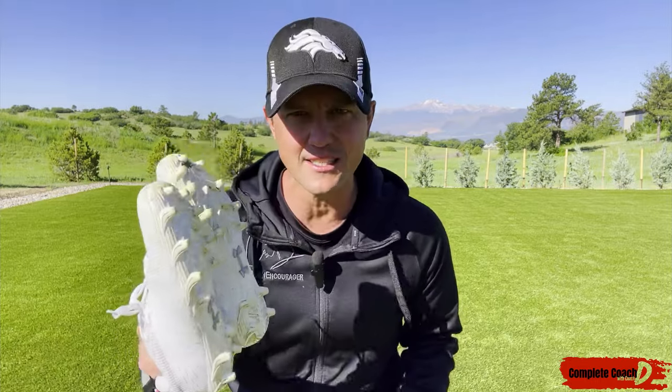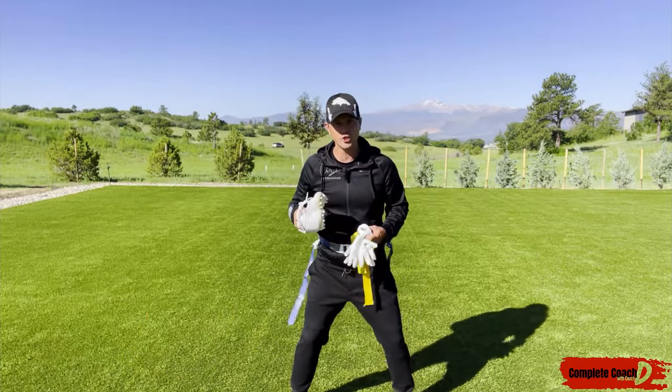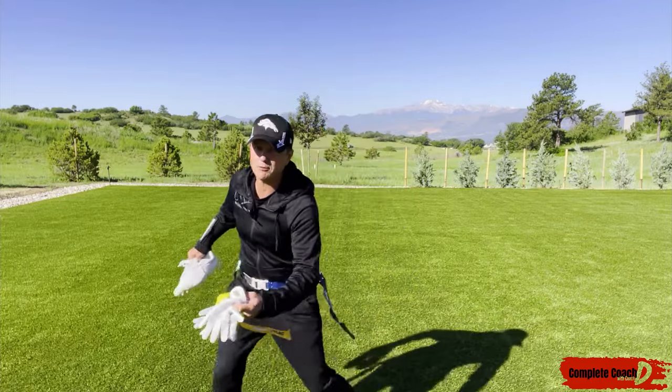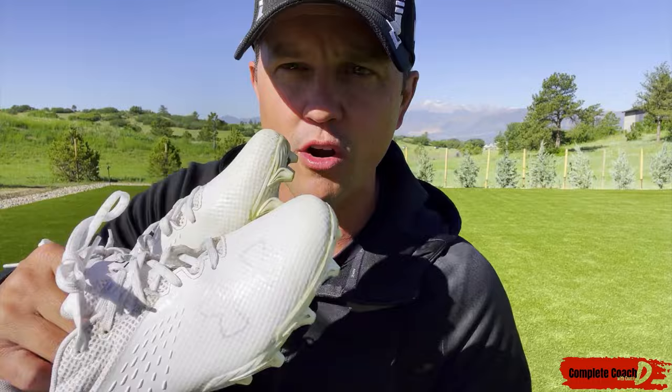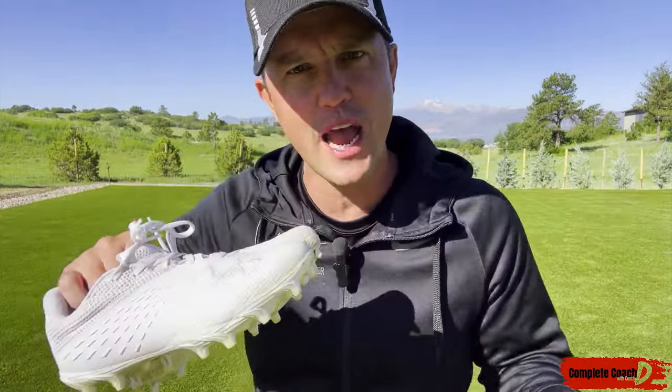I want cleats — this is a recommendation. If a defender is coming at you and I have cleats, I do a nice plant, boom, I'm down to the end zone. These will also make you faster. If you have soccer cleats I'm okay with that, but I do prefer football cleats.